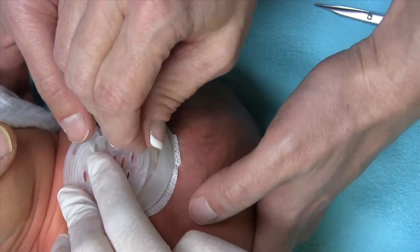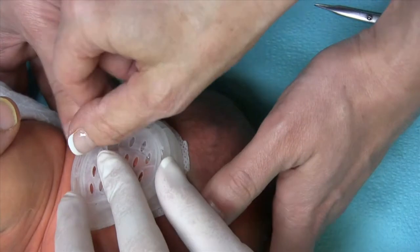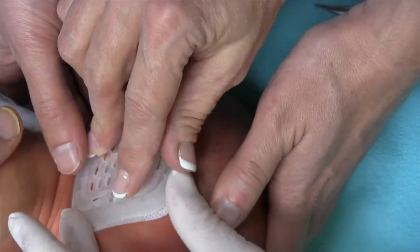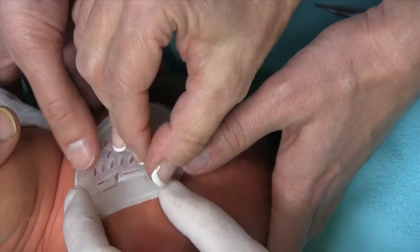Does that block the hearing? No it doesn't. It does not go down into the ear canal. When we think about things blocking hearing, typically that would be if you had earplugs for sleeping. But this does not go down into the ear canal — it's not interfering with hearing.